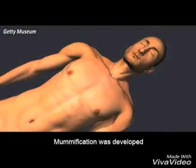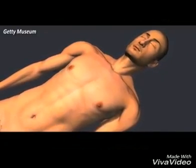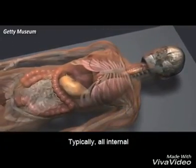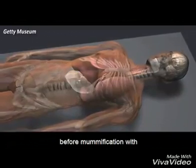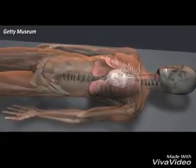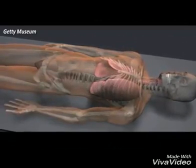Mummification was developed by the ancient Egyptians to preserve the body for the afterlife. Typically, all internal organs were removed before mummification, with the exception of the heart. But in this case, the heart was removed and the lungs were left intact.